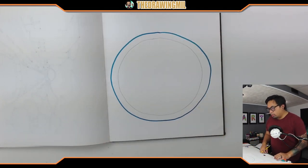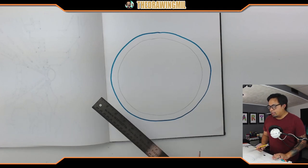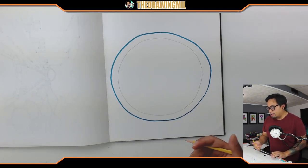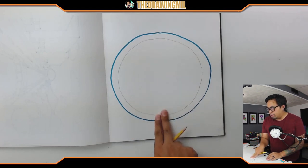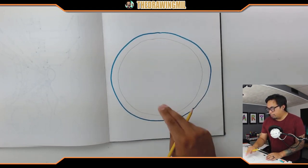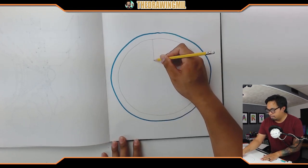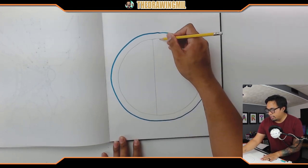Here's the cool part. In order to create the inside parts of the peace sign, you can either use a ruler or just freehand it. If you freehand it, you want to make sure the two lines going up and down are parallel to each other, meaning they're right next to each other and they never intersect. So I'm going to go one line here and one line here.